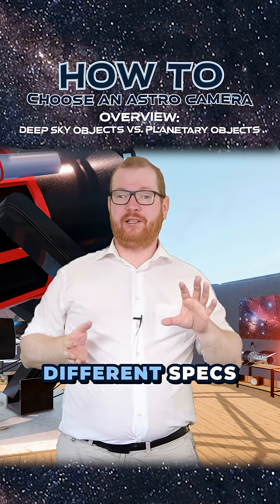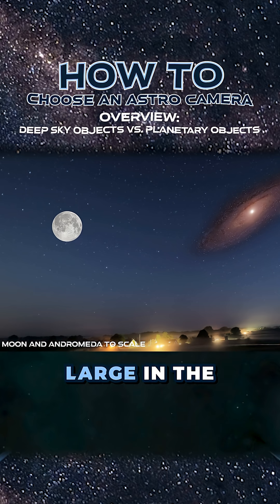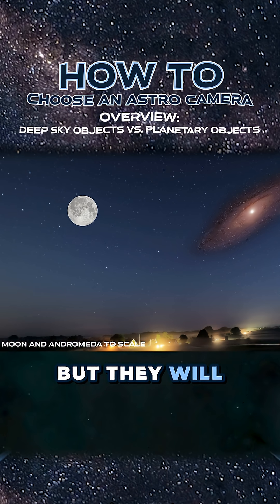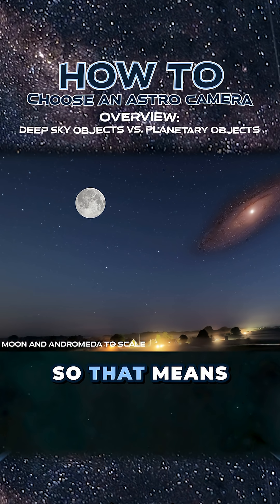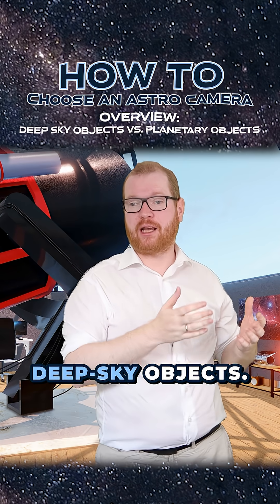There are different specs on cameras that we're looking for depending on the different targets. Deep sky objects are relatively large in the night sky and have a larger angular size than some objects, but they will often be very faint. So we just need to collect a lot of light over a long period of time in order to photograph these deep sky objects.